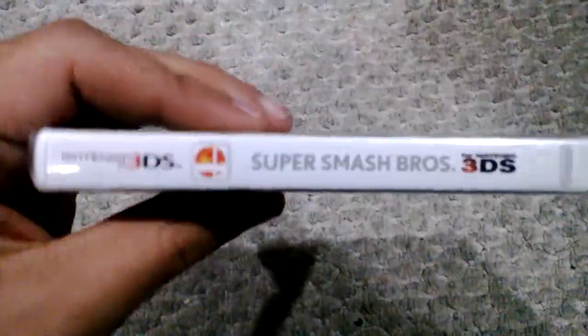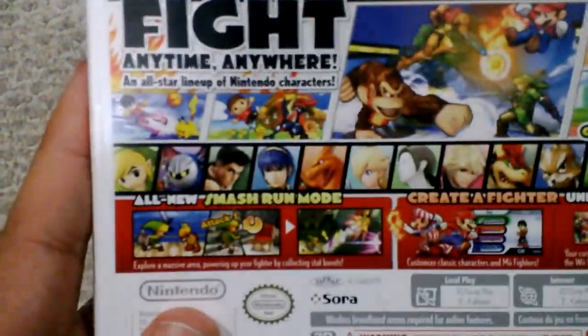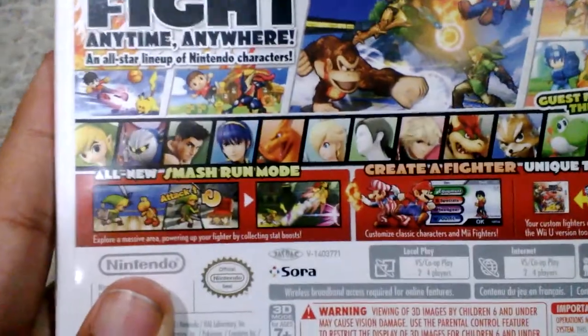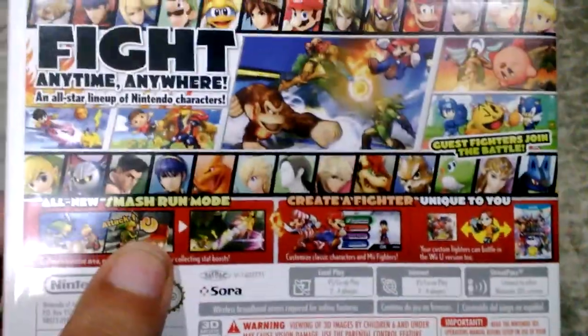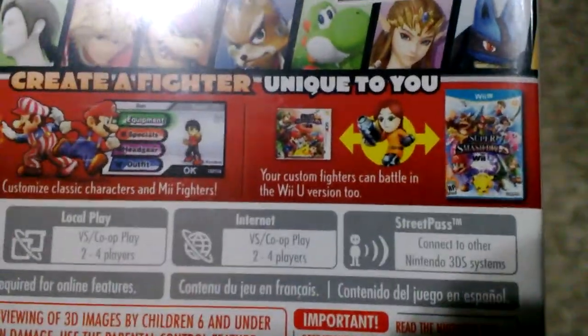So, this is the front of the box. On the side, it says the same thing. Taking a quick look at the back: fight anytime, anywhere. You can basically connect your 3DS or 2DS to your Nintendo Wii U and play from there, using your 3DS or 2DS as a controller.